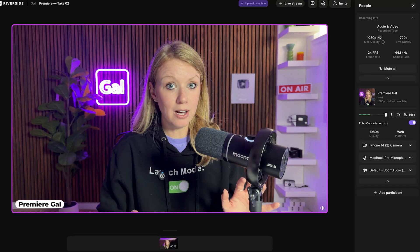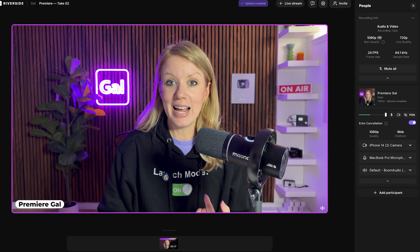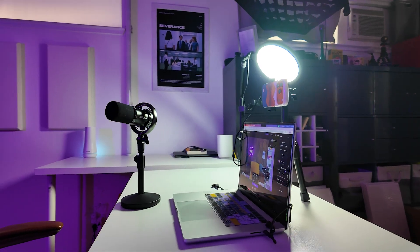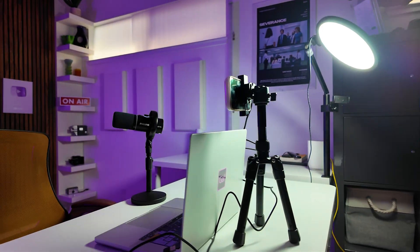For this beginner setup, it's a little less than $150 — and of course that does not include the cost of the iPhone and the computer. This is just for a good microphone, an iPhone tripod, and one light to get you started.